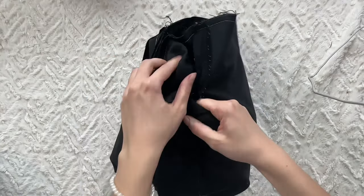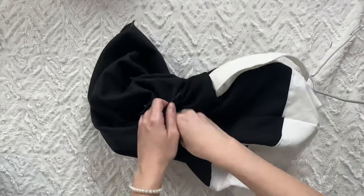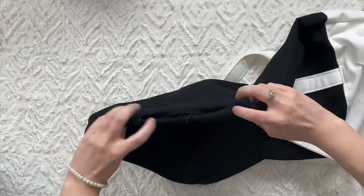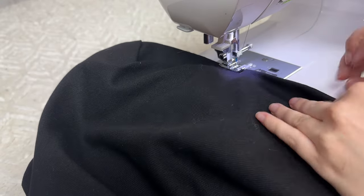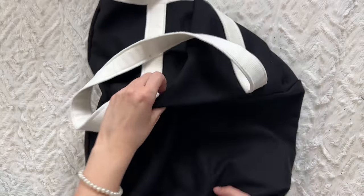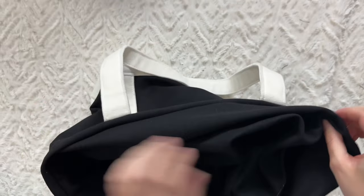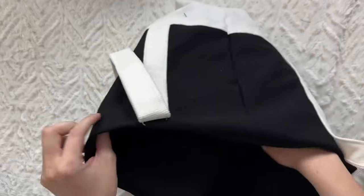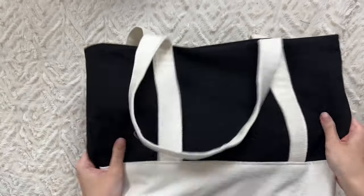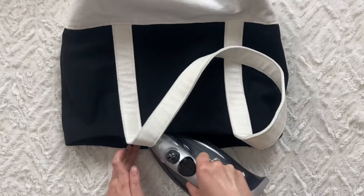Find the opening and turn the fabric right side out. Top stitch to close the gap. Press your seams and topstitch to finish.